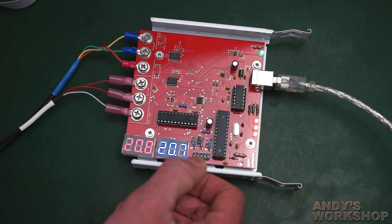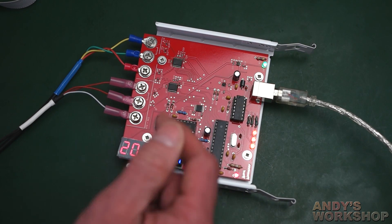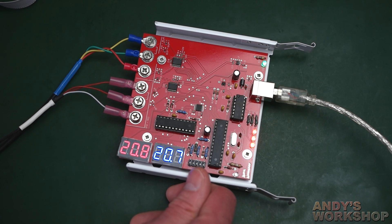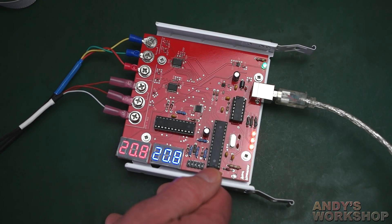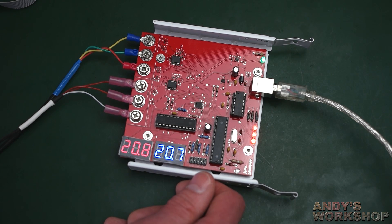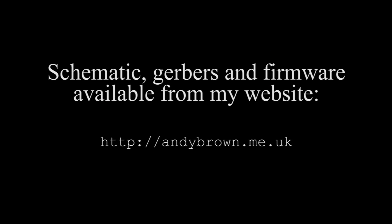Hobbyists are more likely to build this Maxim implementation than the Linear Tech one, simply because the Maxim chips are so much easier to handle and so much cheaper — even with two of them, they're less than half the price of the Linear Tech device. I wanted to do this to prove I've done both approaches: the really accurate Linear Tech one and the cheaper Maxim one, and I'm happy with the outcome. I can move on to the next thing. Thank you for watching and see you next time. Bye.